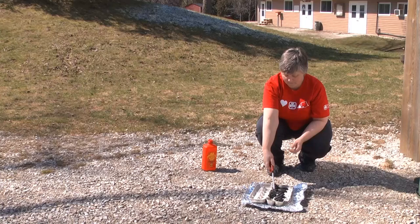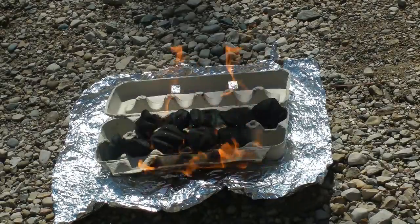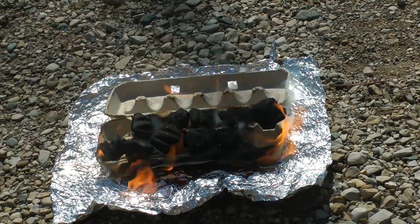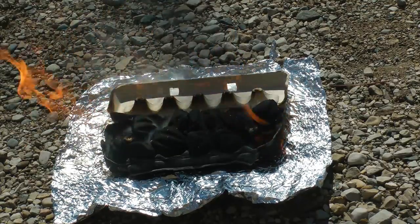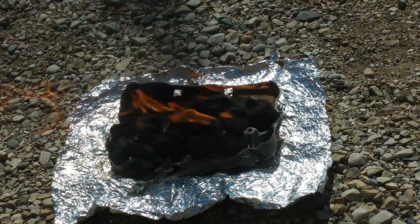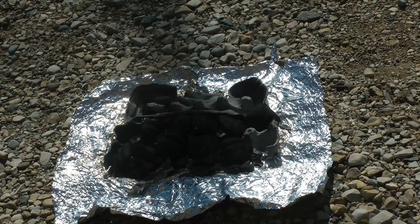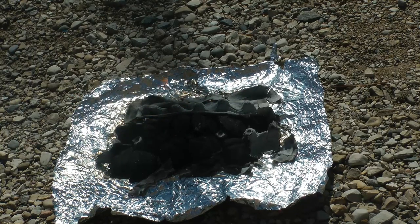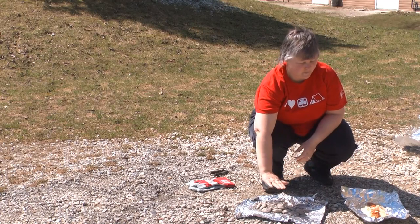So while you're waiting, you can prepare your meal. Our egg carton has burned away, and our briquettes are nice and white, ready for cooking. Nice and warm.